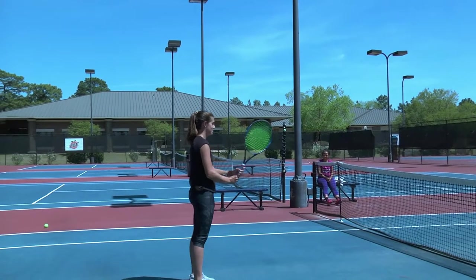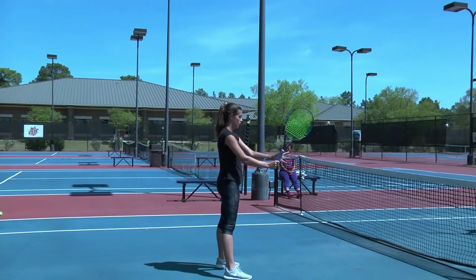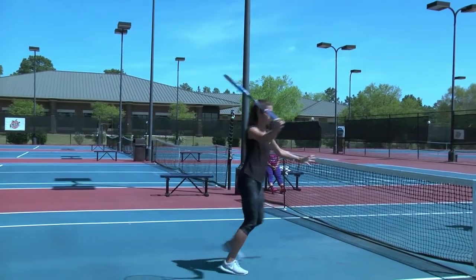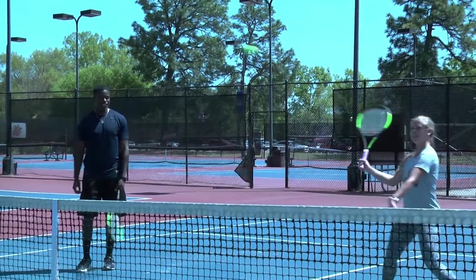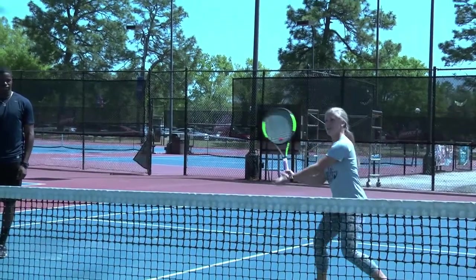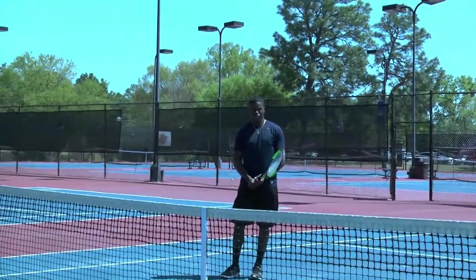So for the volleys you have to try to keep your racket in front of you and not swing it like this. Just keep it here and punch the ball. So you step with your left foot and just punch the ball. No swinging, okay? No swinging.